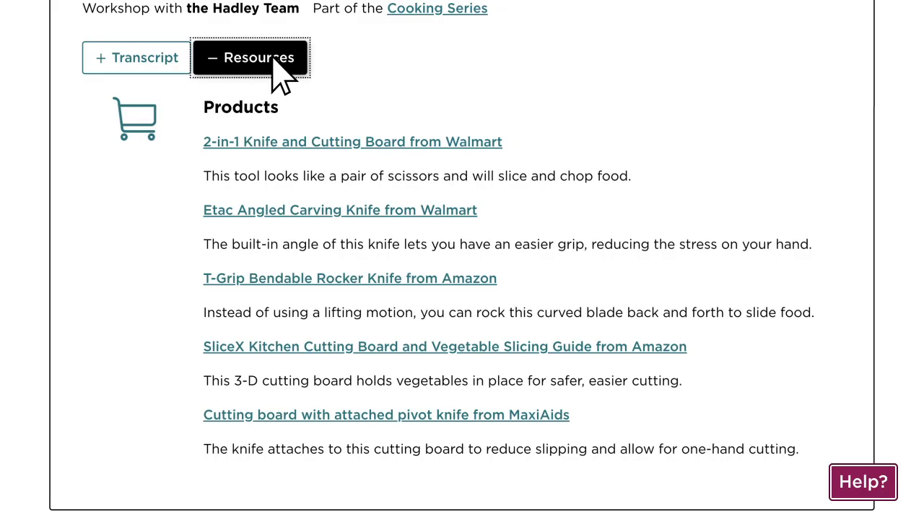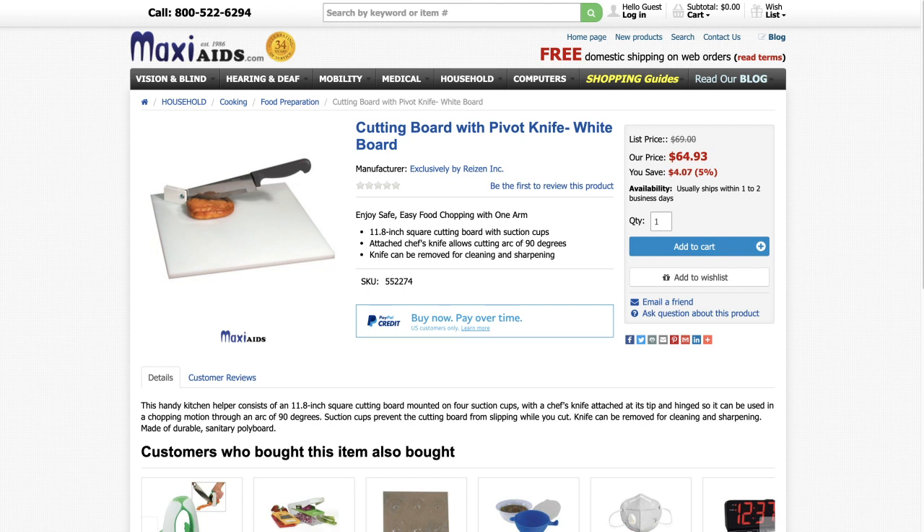Now, if you select the resource button, you will find helpful information about any products or resources that we talked about in your workshop. Also, you can select any of these products or resources to find out more about them or how to purchase them. For example, let's take a look at the cutting board with attached pivot knife from Maxiades. As you can see, we can learn more information about our cutting board as well as where to buy it and how much it costs.